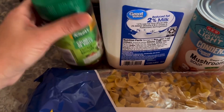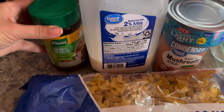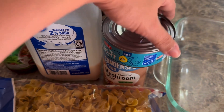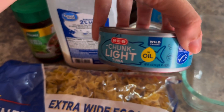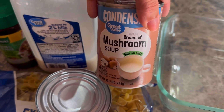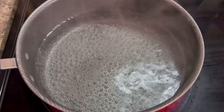You're going to need some extra wide egg noodles, some Knorr chicken bouillon, or whatever you have. Some milk — I have 2%, but you can use whatever you have on hand. A can of tuna, I have in oil, but you can also use in water if you prefer. Then you're going to need a can of cream of mushroom condensed soup. And get yourself an 8x8 baking dish.